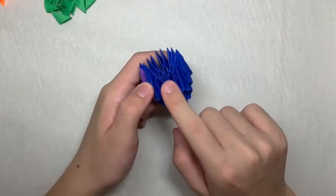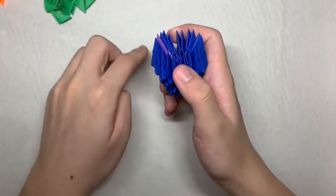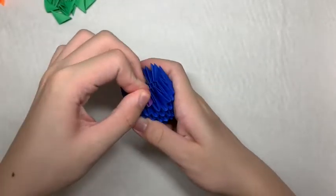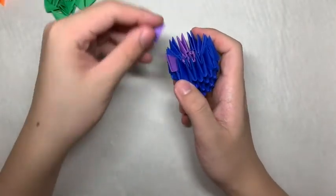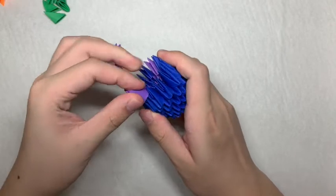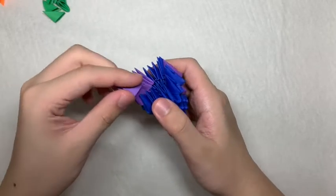Next, you want to count out 4 tabs — 1, 2, 3, 4 — and then place a purple piece on the 5th and 6th tab. You want it to be in the reverse direction like so. There will be a 4-flap gap between the blue piece and the purple piece. Next, you want to add 4 more purple pieces going in the reverse direction for a total of 5. You will see on both sides there will be a 4-flap gap.